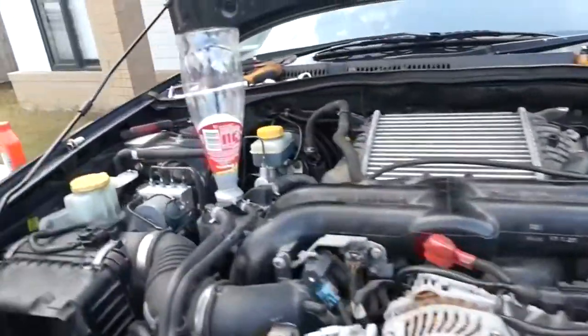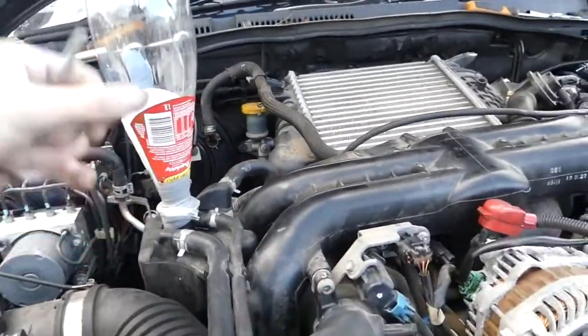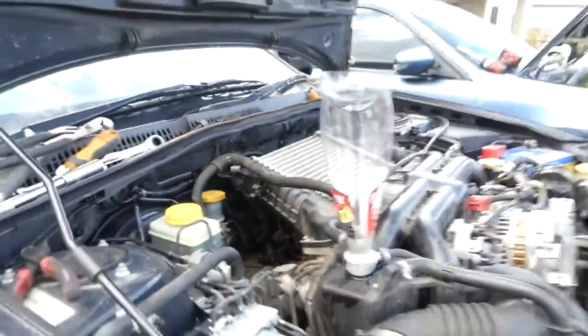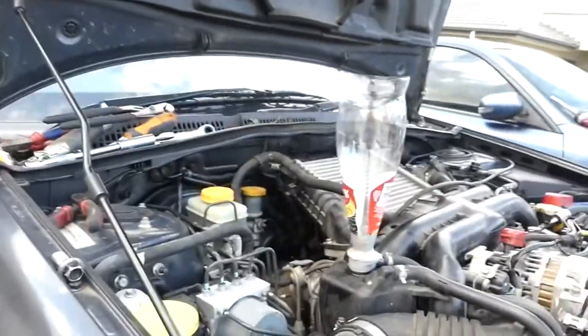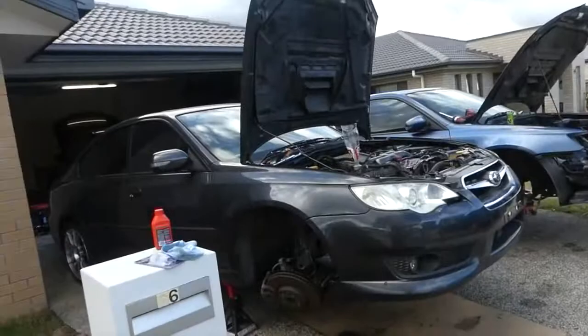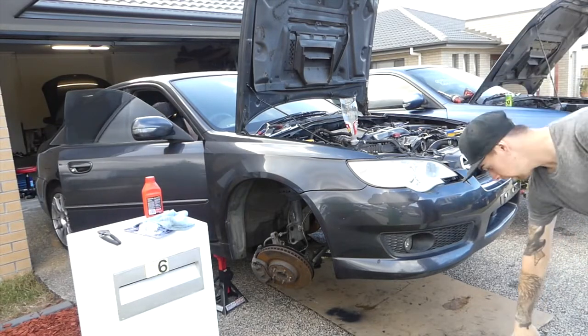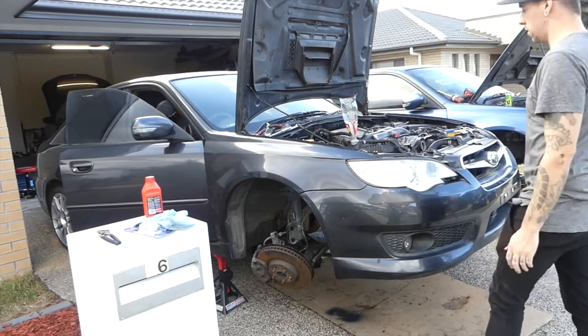I'm getting everything buttoned up with the exhaust — we've still got the stock exhaust in. I'm also trying to find the second key; one key starts and one doesn't. Downpipe is on, everything is done, battery in. Cooling is in, downpipe is on, O2 sensor is plugged in. Now let's see if we can do our first start — this is actually the first time I've tried to start it. I'll do as much raw footage as I can. Everything's plugged in — I'll give it a prime because it's got a big pump in it.